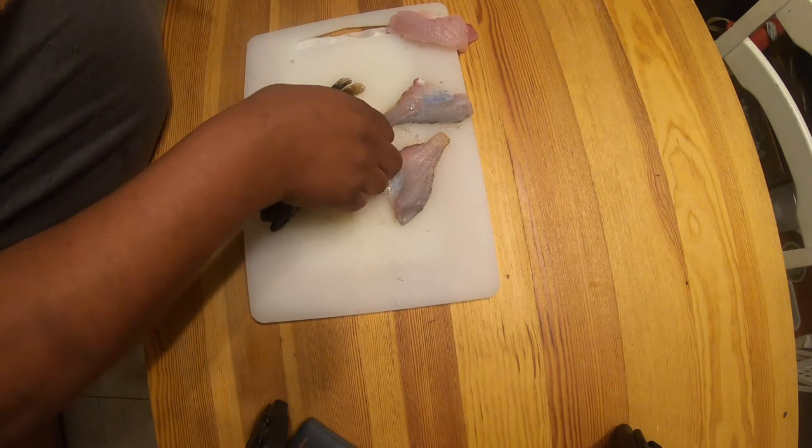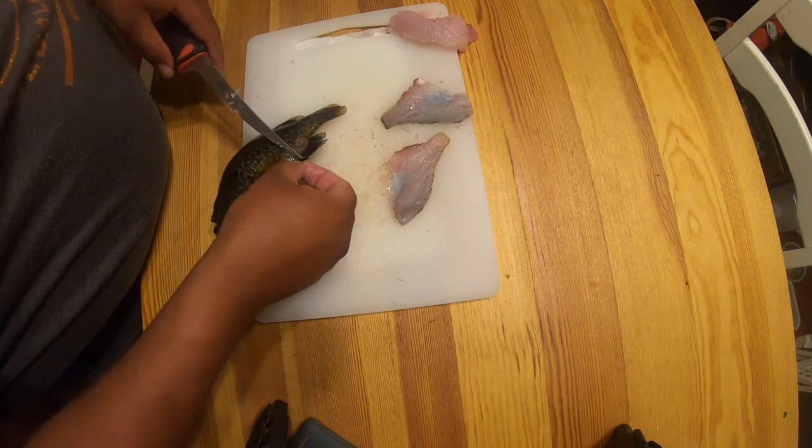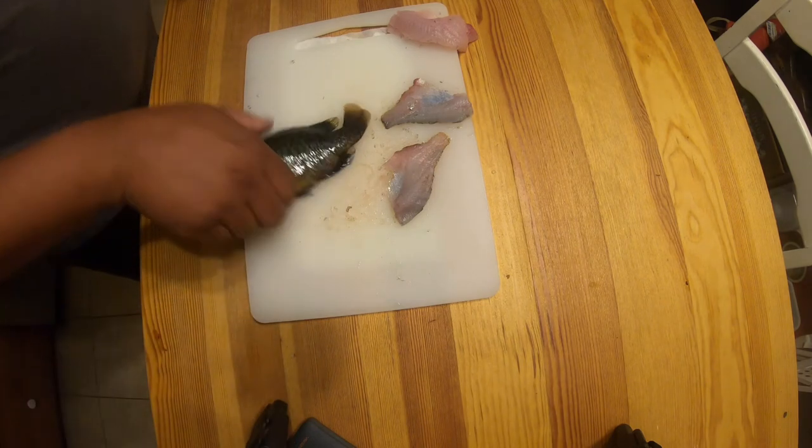Be careful — fish have sharp bones as defense mechanisms. Some of them are poisonous, some of them are not. I'm not sure about this one, but I think I'll be okay.